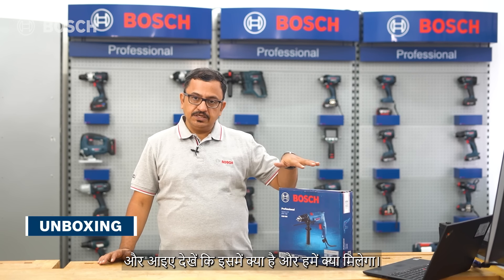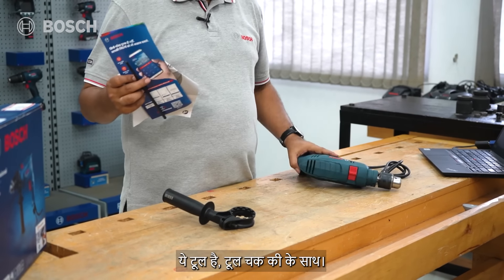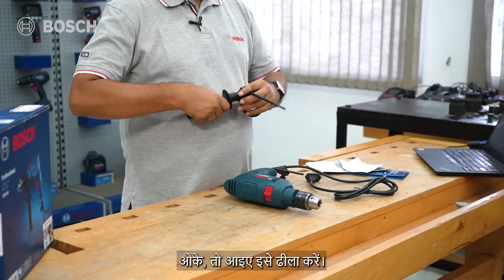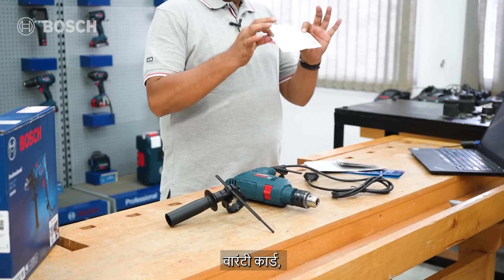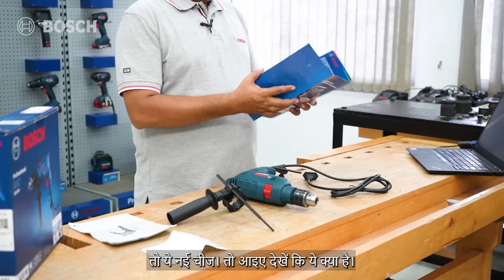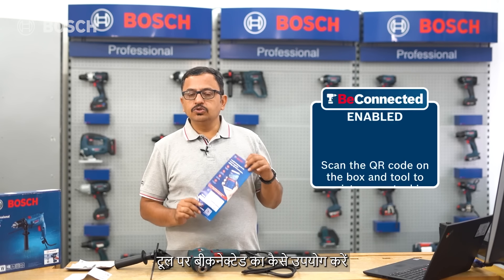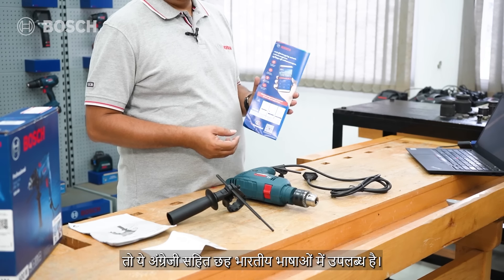Let's do the unboxing of the GSB 600. Inside we have the handle, the tool itself with the chuck key, and the depth gauge. There's also a warranty card, user manual, and a newly added pamphlet explaining how to use the be connected app - available in six Indian languages plus English.